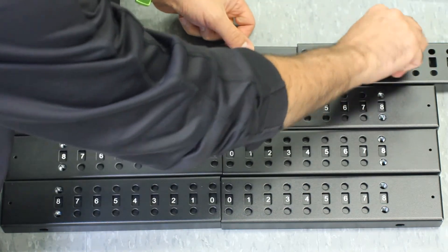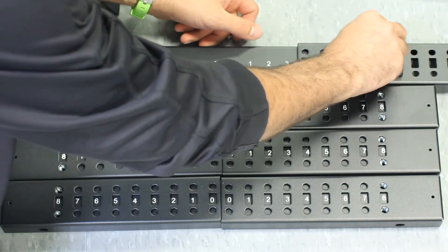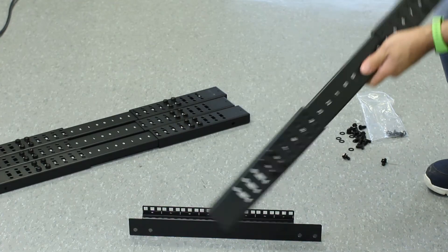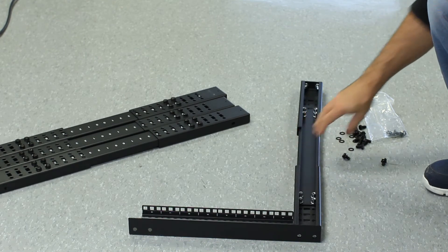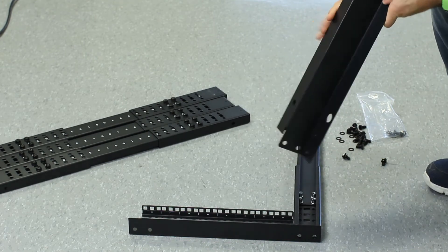Using the included M8 washers and bolts, thread the bolts at the desired depth to connect the corner sections to the center section. Once all four are completed, we can begin with the rails and brackets. Lay the left rail down with its U-height numbers facing outward. Lay the combined corner and center section from the previous step face down, ensuring the depth numbers face the correct orientation.